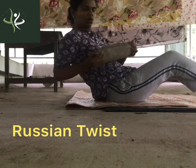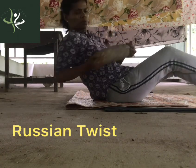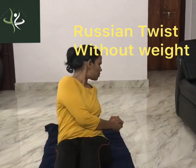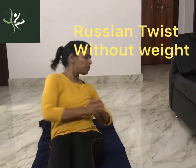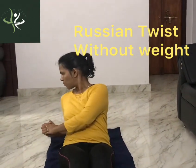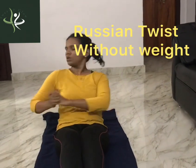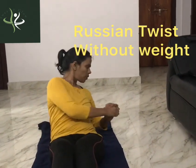This is a Russian twist without weight. Without weight, we can still achieve weight loss. We have to do the Russian twist fast, in about 30 seconds.